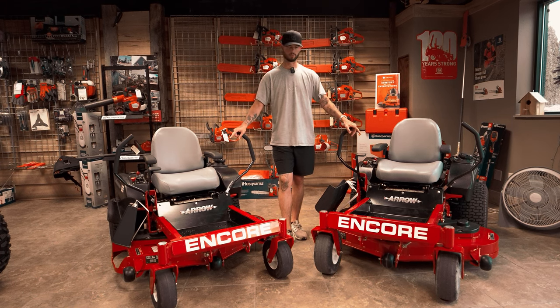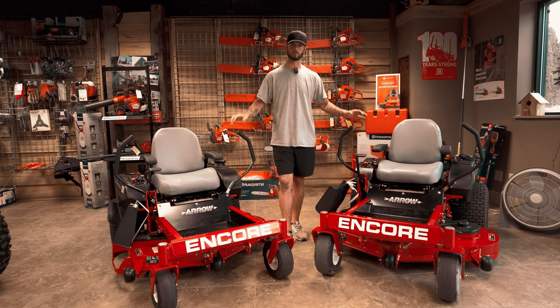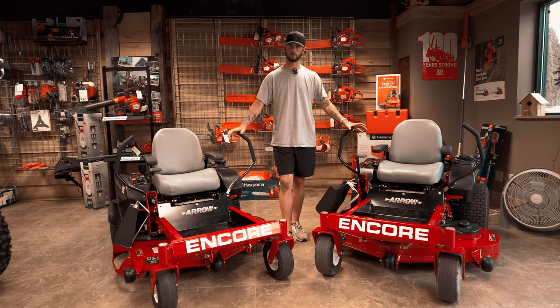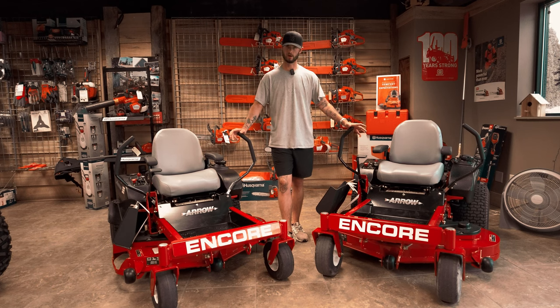In front of us we've got the Arrows. One is a 46 inch and one is a 50 inch. There are some subtle differences with them that we'll go through, but we want to highlight them. They're great for the price — both of these models are fantastic. The best thing they have going for them is the price compared to what you get.